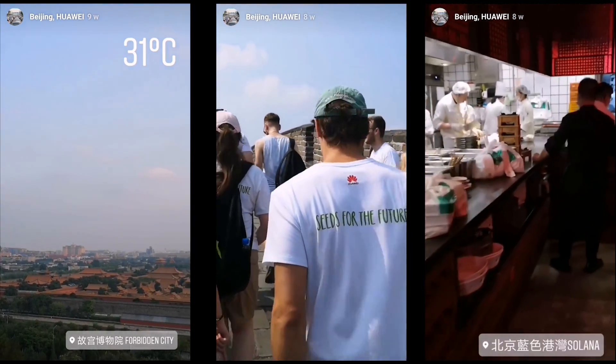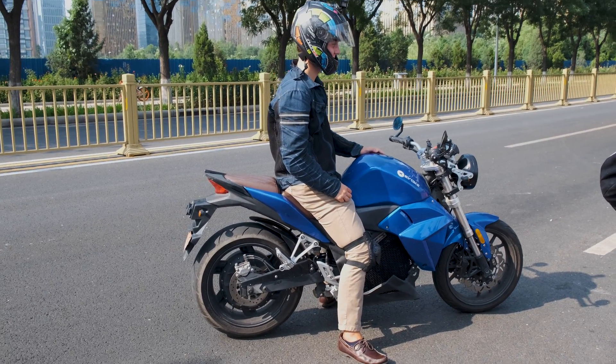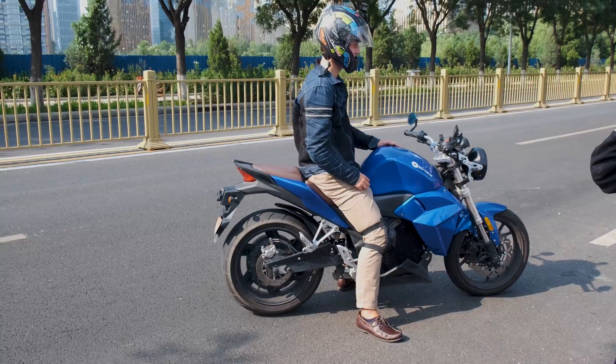Well recently I was in Beijing in China and had the opportunity to try out an Evoke electric motorbike that goes 130km an hour. This is what I got up to.